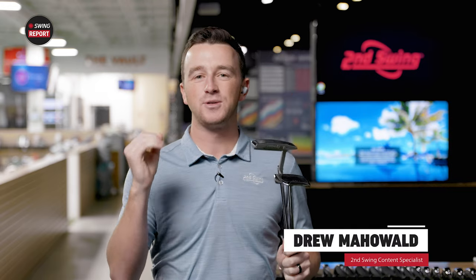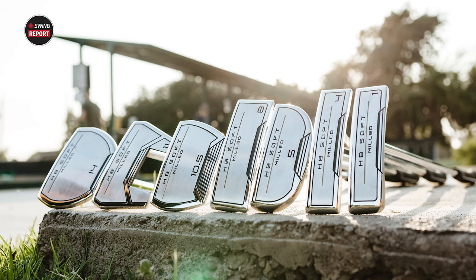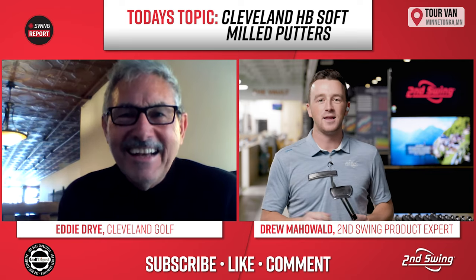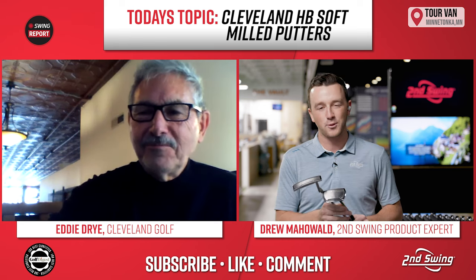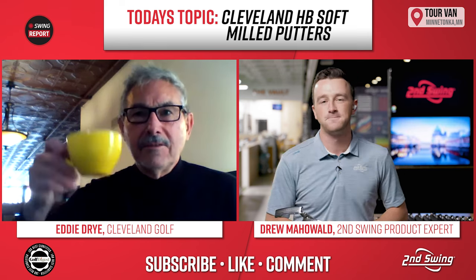Hey there golfers, I'm Drew Mahold with Second Swing Golf and welcome back to the YouTube channel. We are reviewing some new putters from Cleveland — it is the HB Soft Milled series — and we have a special guest today, Eddie Dry joining us. So Eddie, thank you for joining us. We're really excited about these putters here at Second Swing.